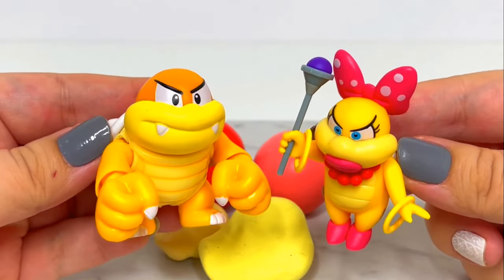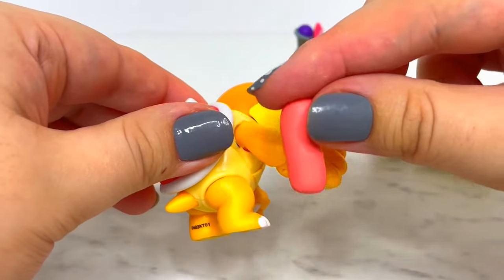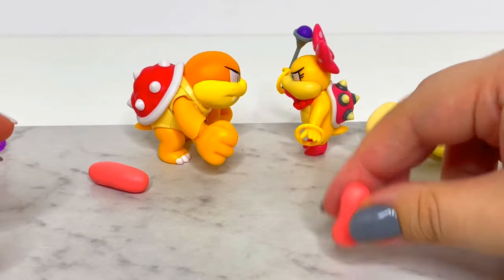I'll be using my existing Boom Boom and Wendy Koopa figures as a reference so I can make Pom Pom the perfect size. I want her to be right in between the size of both of them.